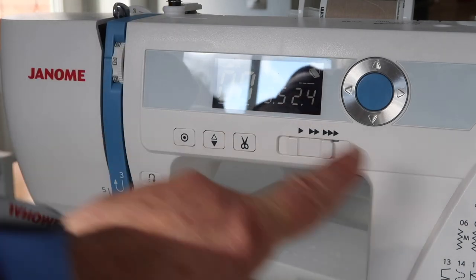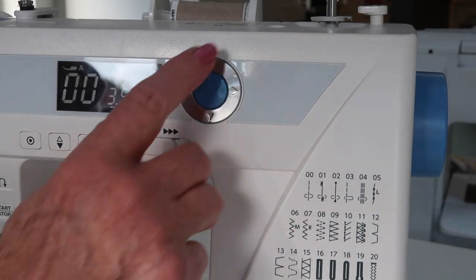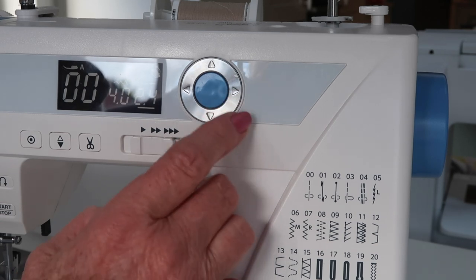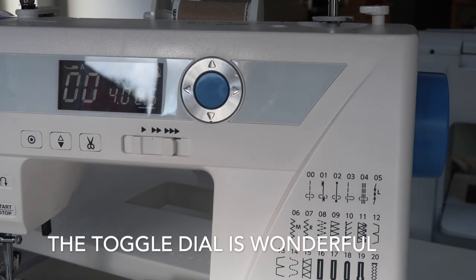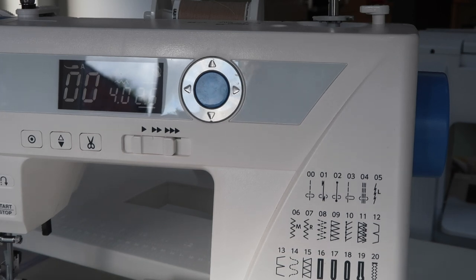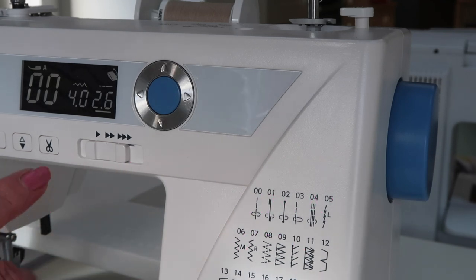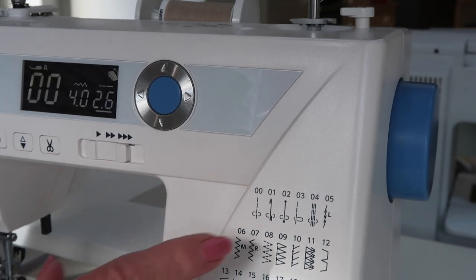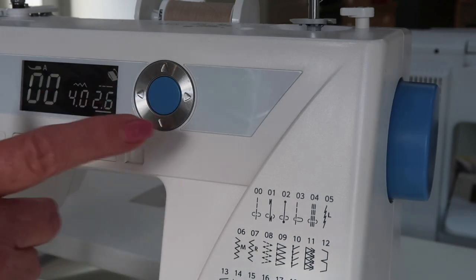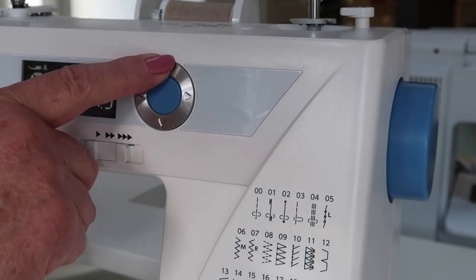It looks like here we've got the width showing up - the width is 3.5 at the moment and the length is 2.4. For a straight stitch, which is stitch double zero, that board of instructions is really clear. I would alter that and everybody who watches my channel would know what I'm going to say: sew on over three, because over three you need to take it out. For instance, if you want to do a zigzag finishing stitch for neatening your seams on cotton.